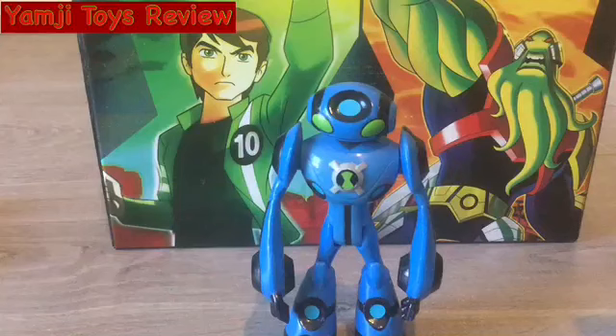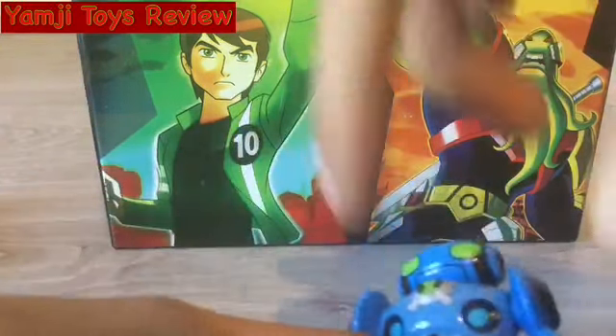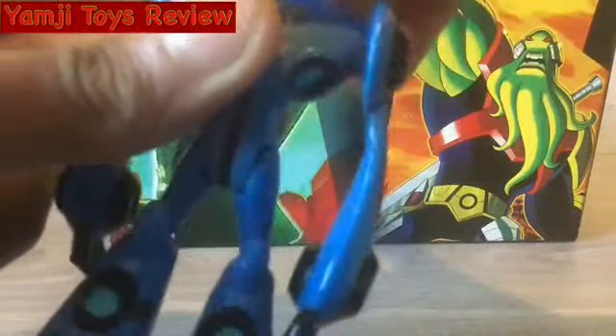Hey guys, this is EMG's Toys Reviews and today I am reviewing Ultimate Echo Echo, so let's look at him. His arms could go 360 and he could swivel in the head, and he bends at the knees and the hips.